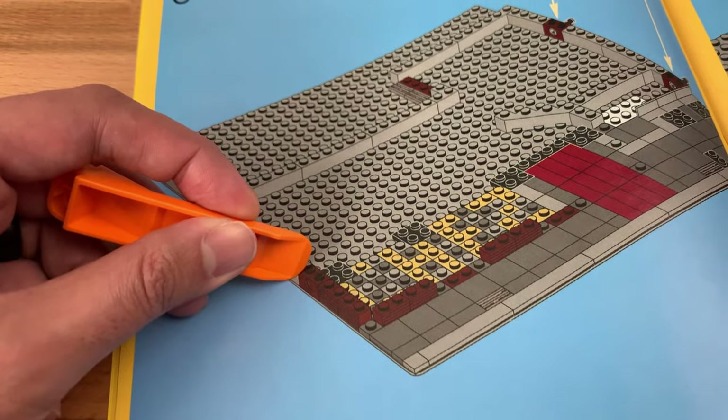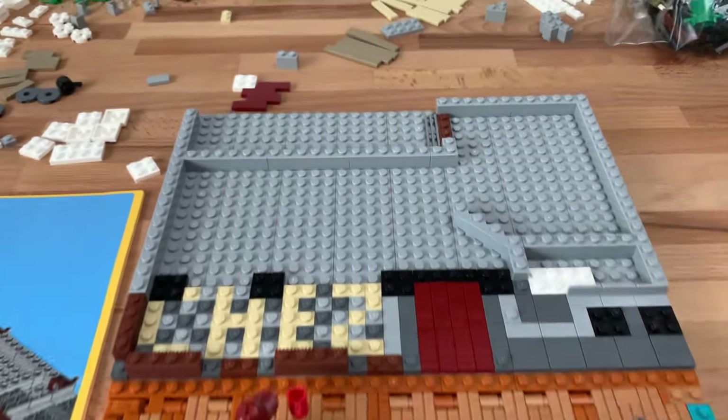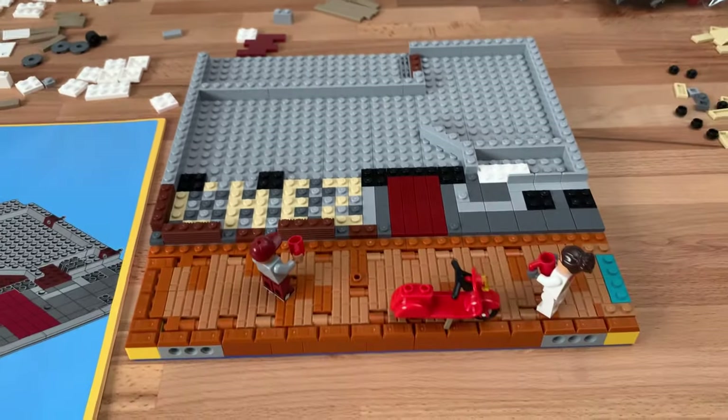Instead of these Technic pieces I'm just going to put in a one by two light bluish gray brick instead. I didn't have to remove anything from the road and the foundation fits in just right, so the plan worked out perfectly.